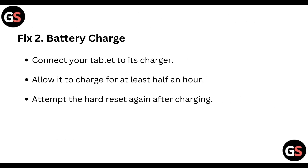Pick 2: Battery charge. Connect your tablet to its charger and allow it to charge for at least half an hour. Then attempt the hard reset again after charging.